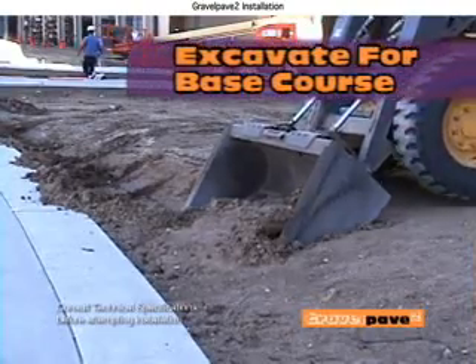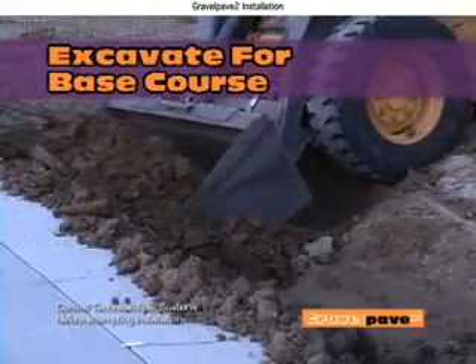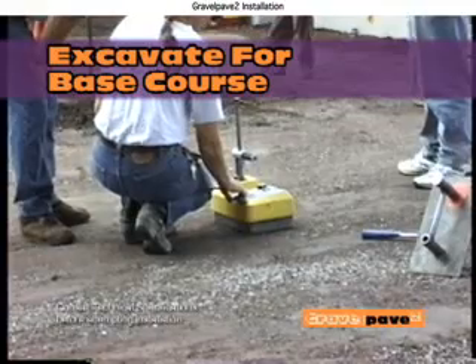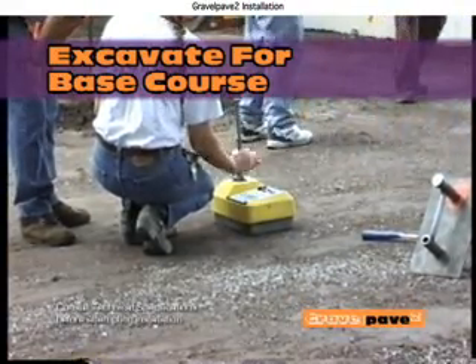Gravel Pave 2 installation begins with proper subsoils. Consult with a geotechnical engineer to verify the excavated depth required for base course, subsoils, and your loading requirements. Subsurface drainage may be required for low spots or with poor subsoils.